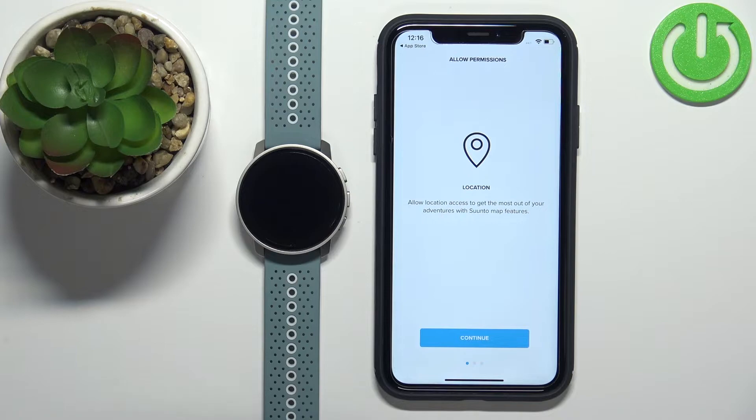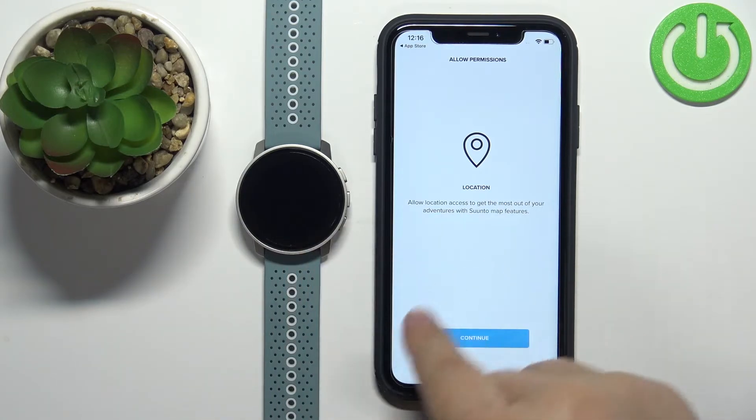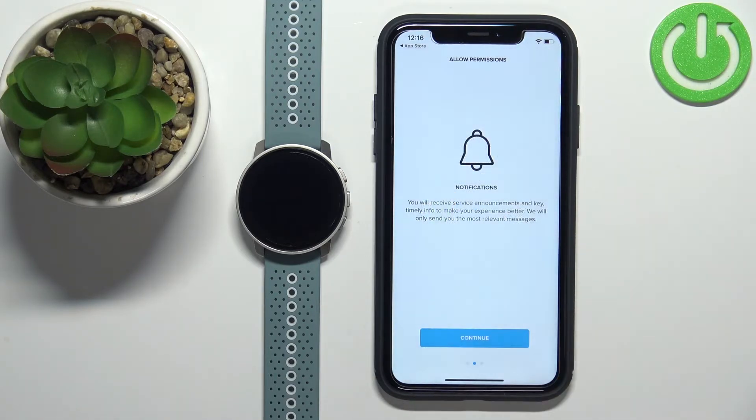Here we're being asked to allow permission for location. I'm not sure if it's required but I'm pretty sure if you don't allow it you won't be able to connect the devices together. I recommend allowing it, but you can also deny it. Tap on continue — I'm just gonna allow it.